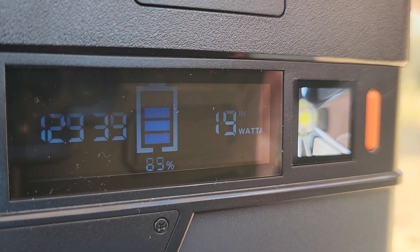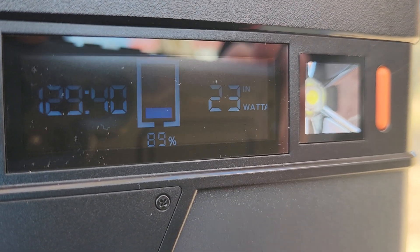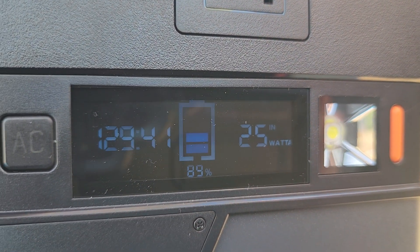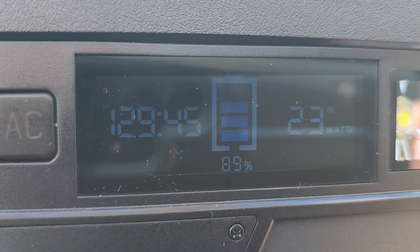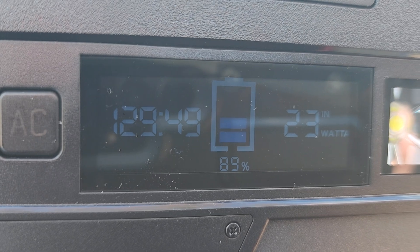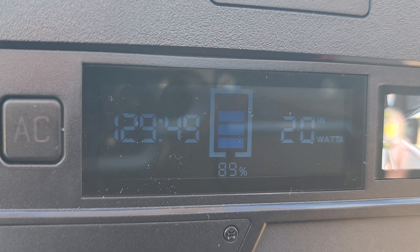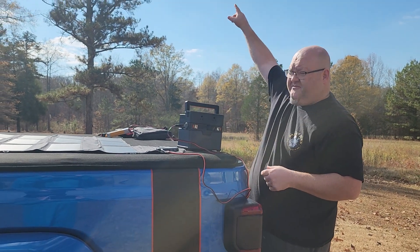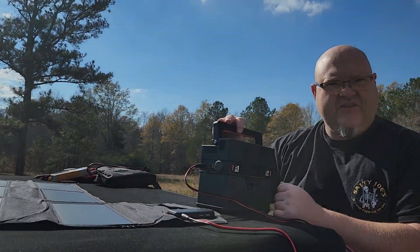Now keep in mind this is a 100-watt solar panel, but this power station only uses about 60 or 80 watts — I can't remember exactly — so it doesn't use it to its full potential. And of course the solar panel is not going to be 100% efficient. You can see right there it's 28 watts, 25 watts. We've got a big cloud up there shielding the sun but we managed to get up to 30 watts.